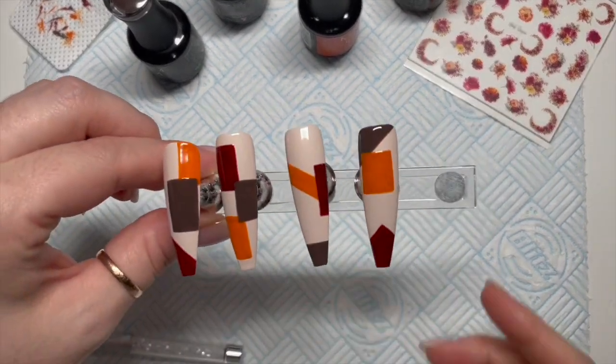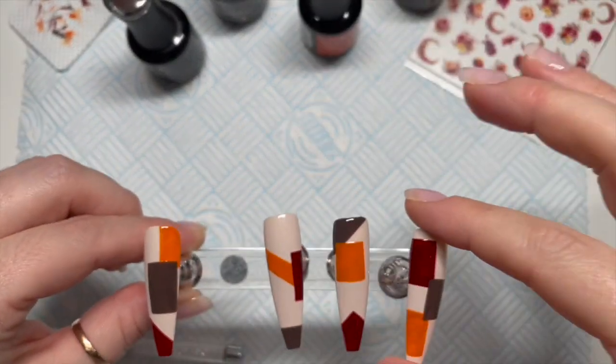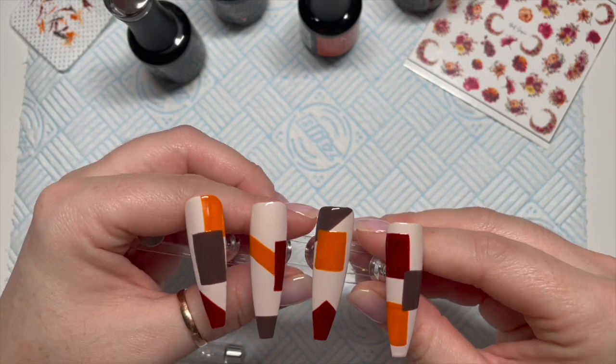We've now got lots of different shapes and lines on all of the nails.